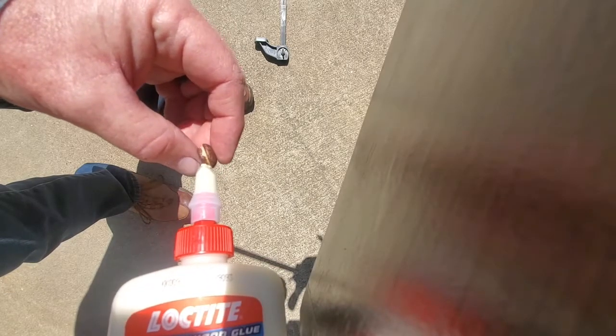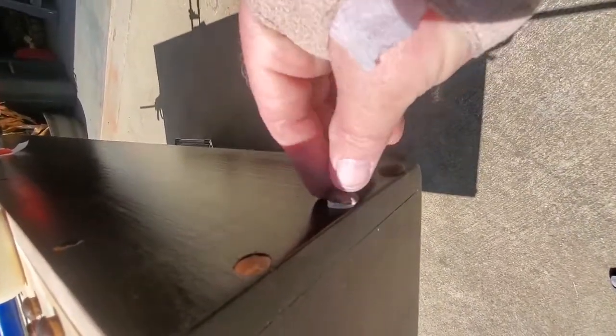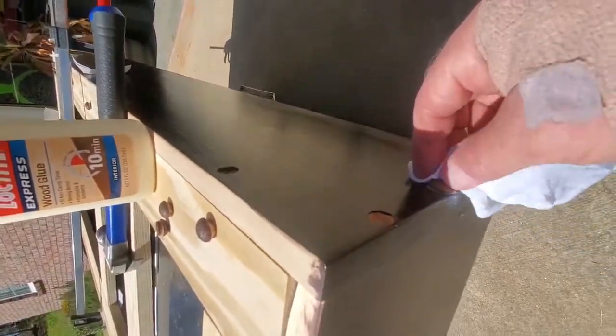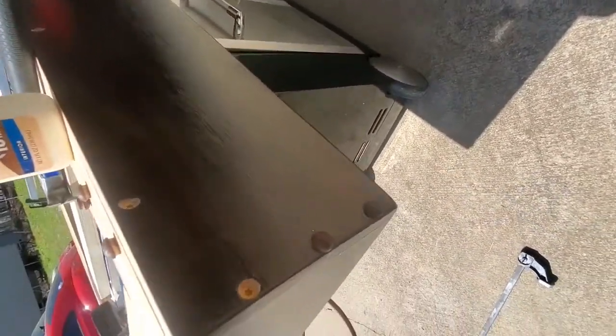Just putting a little glue around the insert — the part that goes in the hole. Put a little glue around it, place it in the hole evenly, then take a hammer and give it a little tap to seat it. Take a rag to clean off the excess. Try to get off as much of the excess as possible. Two out of three done.